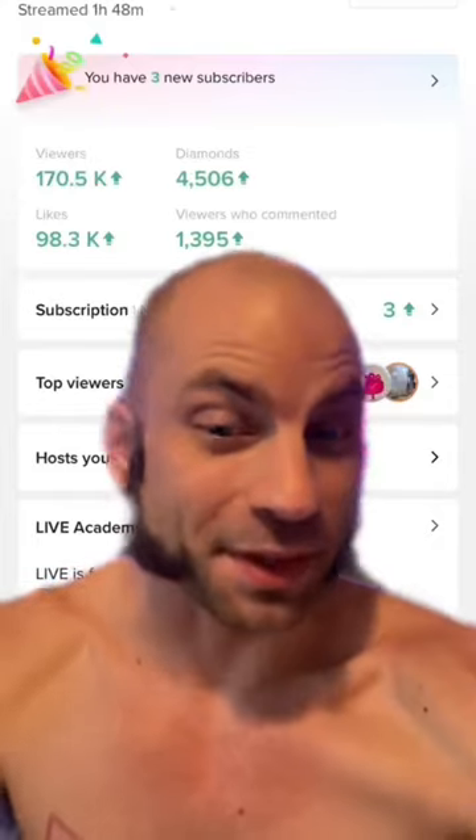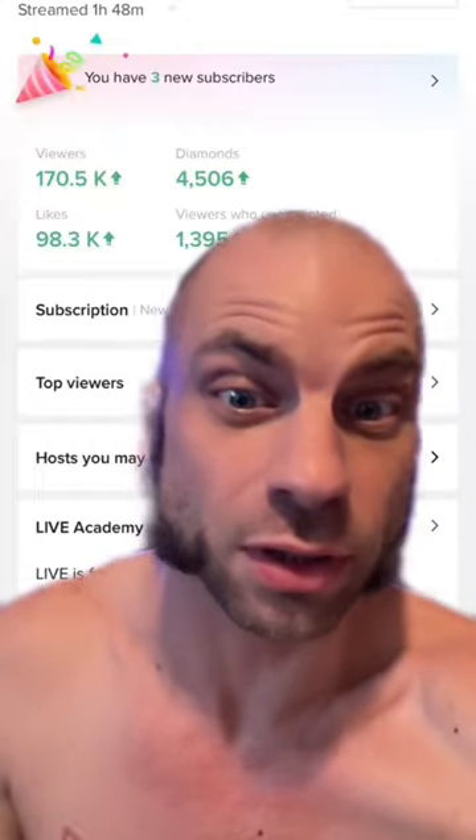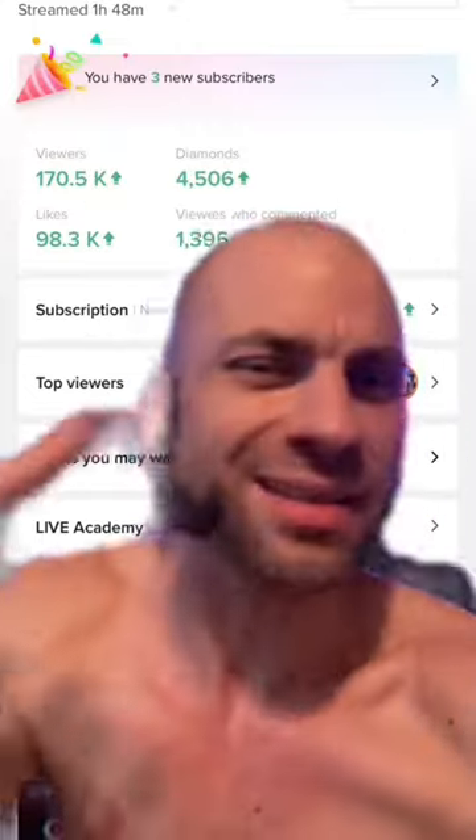The live stream was fun as hell. We had 170,000 viewers in an hour and 48 minutes — that's a lot. I really appreciate each and every one of you that tuned in to hang out with me while I fumbled around. It didn't go as planned — it's not necessarily a beautiful rug, but...